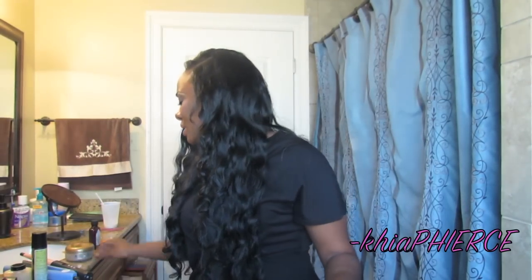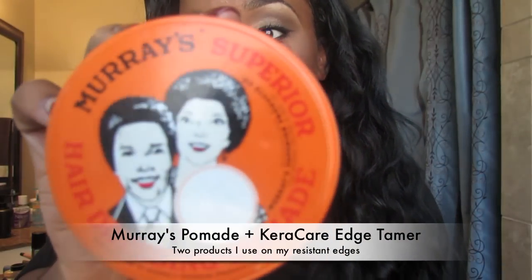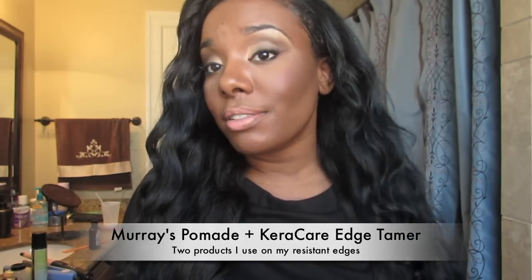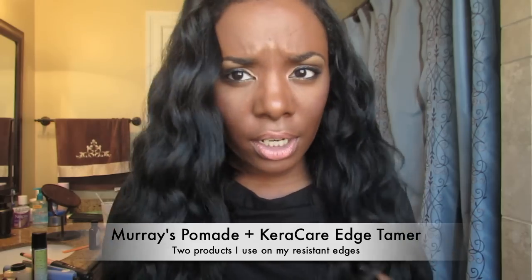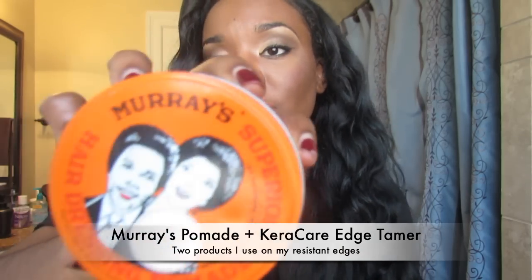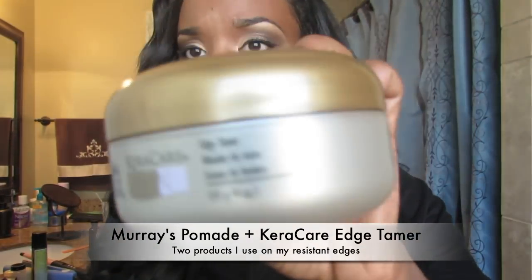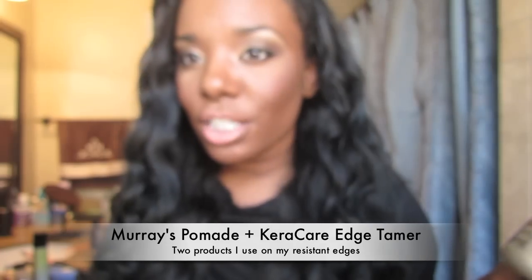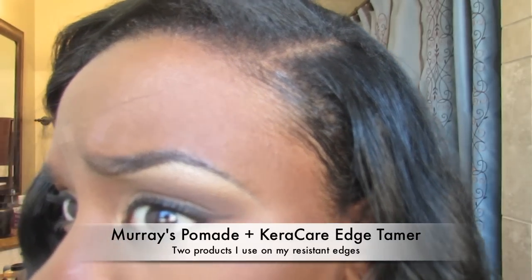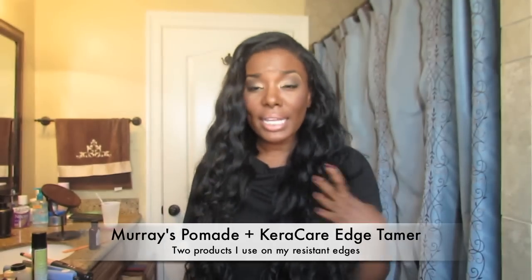On my edges, I've been trying some new things. Murray's pomade — some old school stuff that I found works really well for edges for natural girls. If you're having a hard time finding something to lay down thick, curly edges and edge control or argan oil doesn't work for you, try this because it has a different consistency — it's like a grease that really slicks your hair down. Then on top of that I use Karakare edge tamer, which is like edge control but with a little more hold. I use these together and my edges have been laying down pretty well. See that? They stay like that all day.